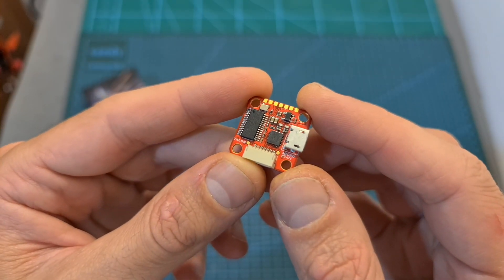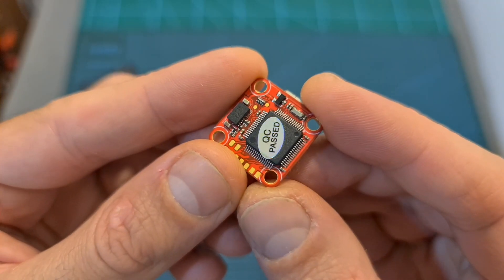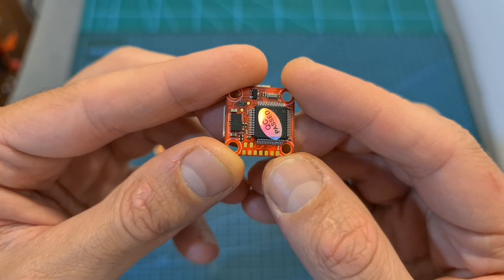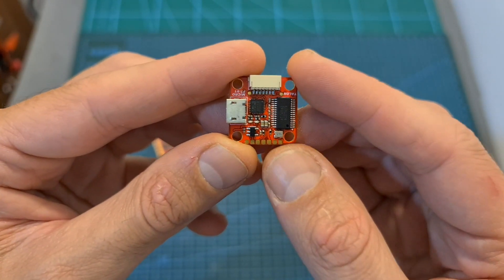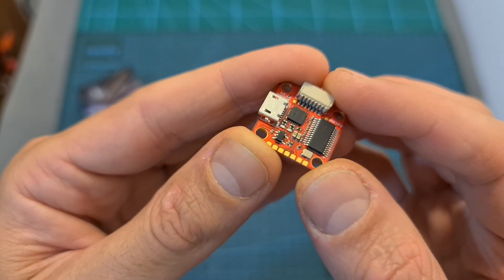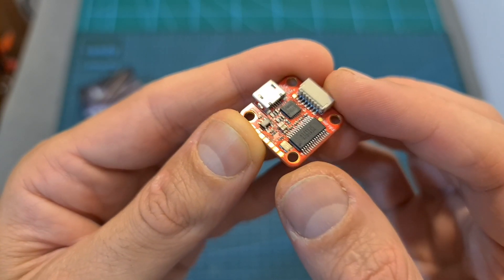In terms of specs, this tiny flight controller came pre-flashed with Betaflight 4.1.1. It features an F7 processor, two full UART ports for connecting your accessories, and a TX port for setting up your VTX using TBS Smart Audio or IRC Tramp protocol, an MPU 6000 gyro chip, and a 5V 1.5A BEC for powering up your video transmitter, FPV camera, and radio receiver.